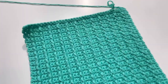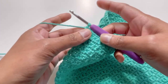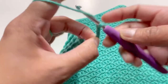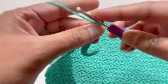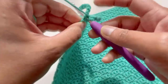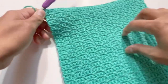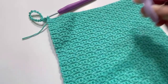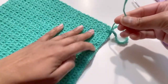After Row 46 your work looks like this. On the last stitch, chain up 20 — counting 1 through 20 — then go back to that same last stitch and make a slip stitch to create a hanging loop. Cut your yarn and secure the last stitch.